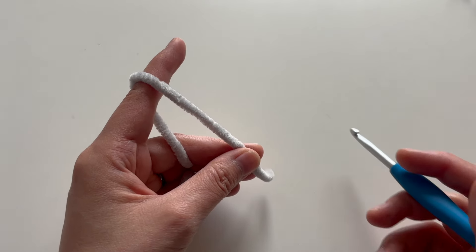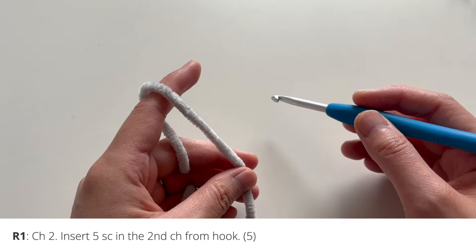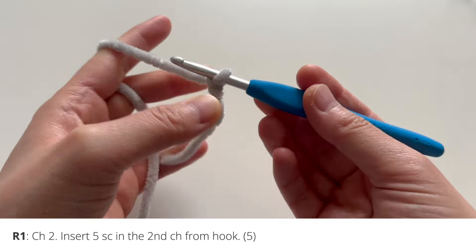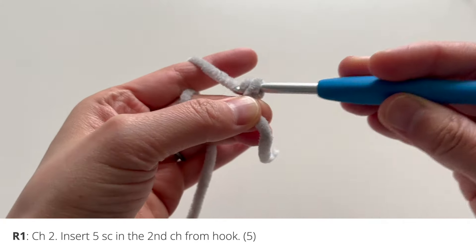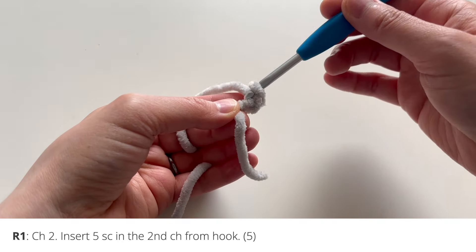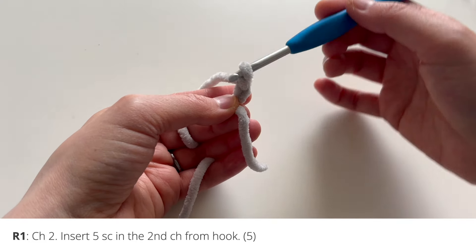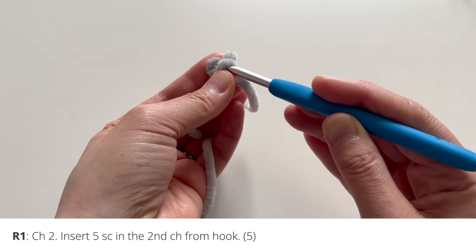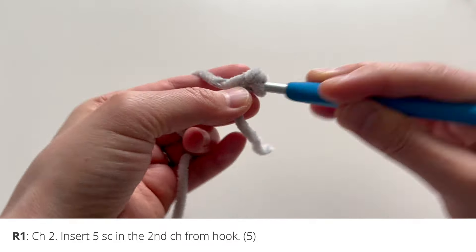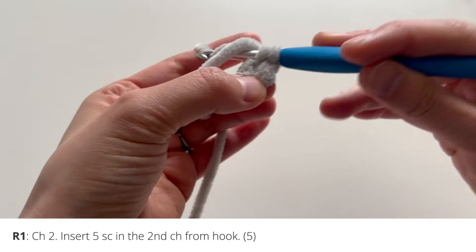For round one of the head and body, we're going to be starting from the tip of the nose working our way to the back. You're going to begin round one with two chains. Here's my slip knot to start my chain — one chain, two chains. Then you're going to insert five single crochets into the second chain from your hook. Going back, here's that second chain from the hook, and I'm just going to go in and put in five single crochets: one, two, three, four, and five.